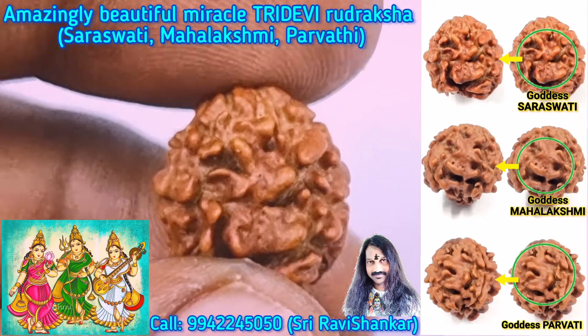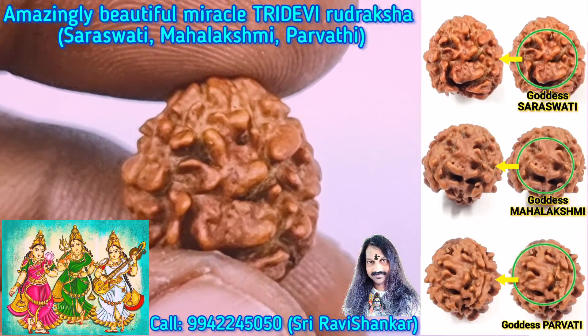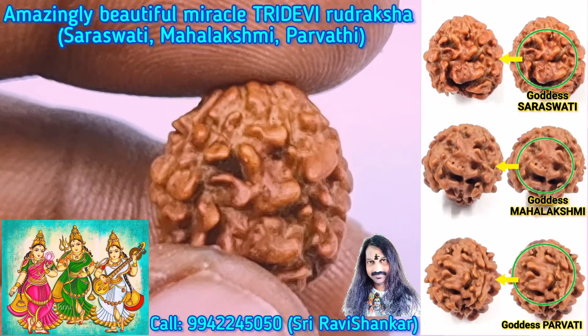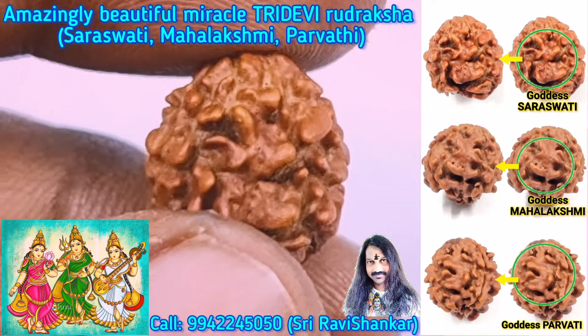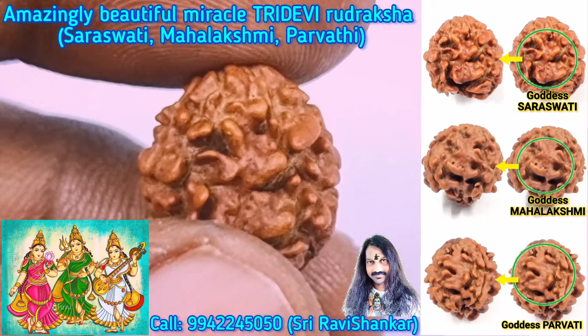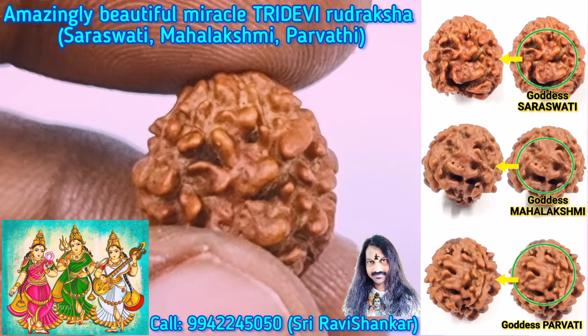Om Namah Shivaya. Here is an amazing Uttaraksha — it is a 3 Mukhi Uttaraksha. In this Uttaraksha you can see 3 Goddesses: Goddess Saraswati for Brahma,